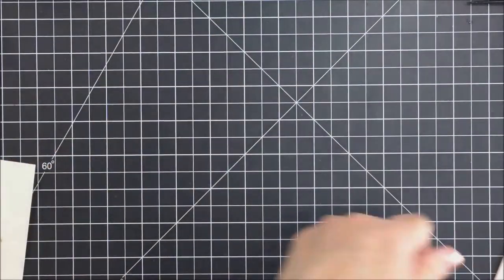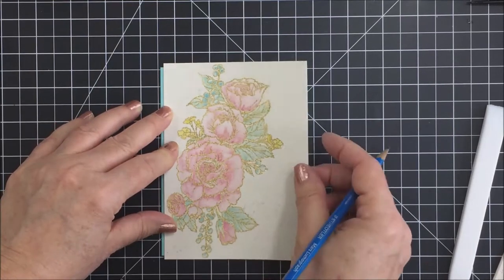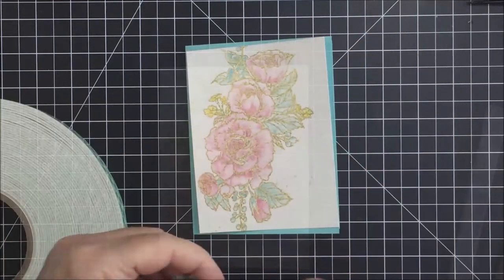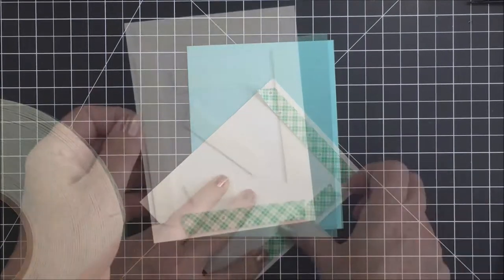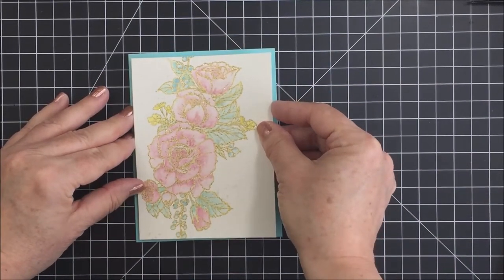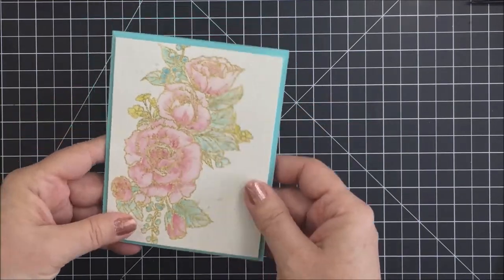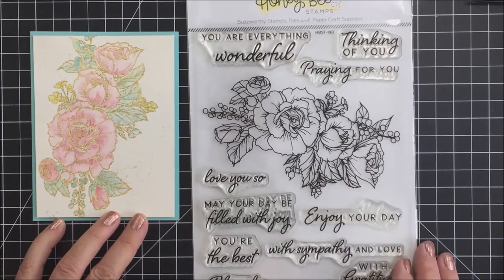I'm taking an aqua color card base, cut down to A2 size and scored. Now I'm trimming down my watercolor panel so it will fit on the card base with just a little border of that aqua color all the way around. I've trimmed my paper with my Tim Holtz trimmer and I'm applying some foam adhesive to the back of this panel to add it to the front of my card base. I really love how this looks when it's all adhered.